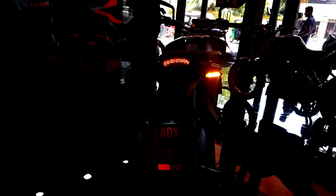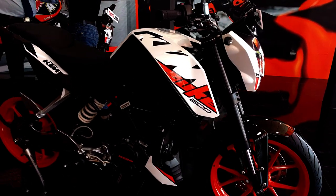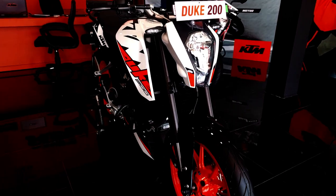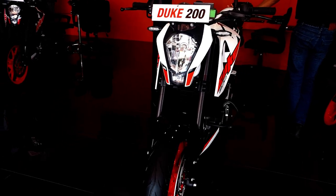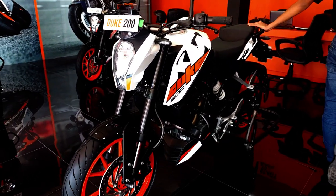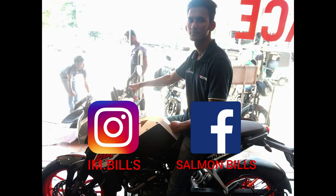So here's my review video of the KTM Duke 200. If you want me to do any other bike review videos, please let me know in the comment box. I will be glad. Thank you for watching. Please like my video and subscribe to my channel. Thank you. Bye.